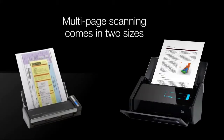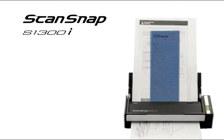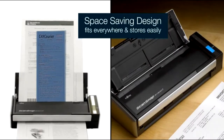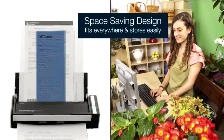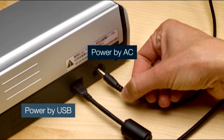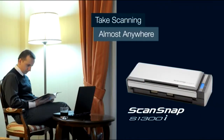At nearly half the size of its desktop counterpart, the ScanSnap S1300i delivers multi-page, double-sided performance while saving space on top of the desk or off. And with both AC-powered or USB-only connectivity, the ScanSnap S1300i takes scanning just about anywhere.